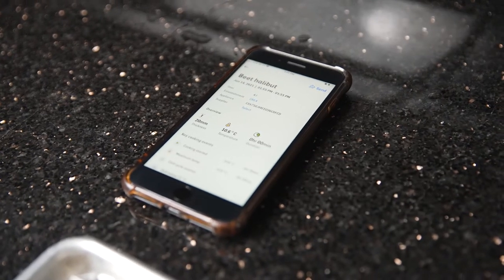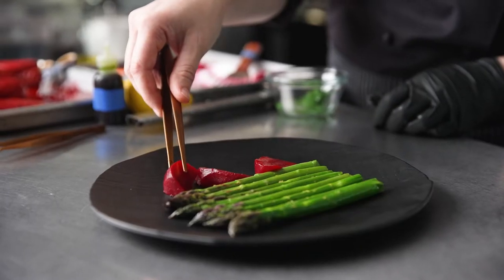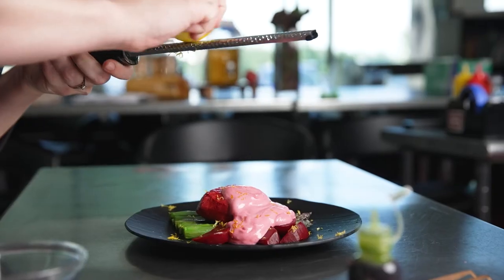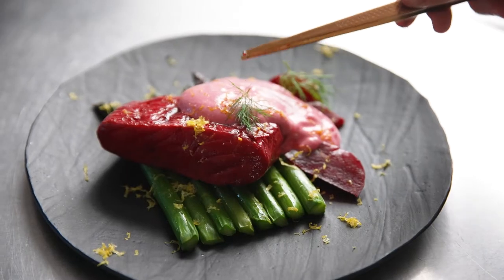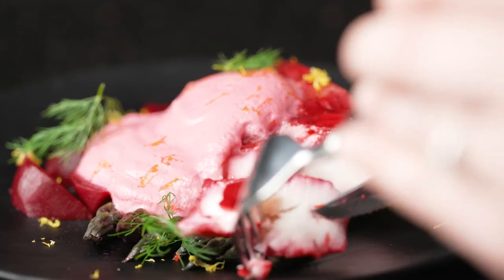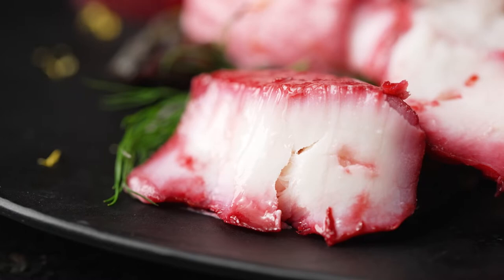We log all of our cooks not just for HACCP but even just to have the data, because it's important to know how to create reproducible techniques. This is the beet cryo concentration poached halibut with a horseradish crème fraîche espuma, sous-vide asparagus and dill.